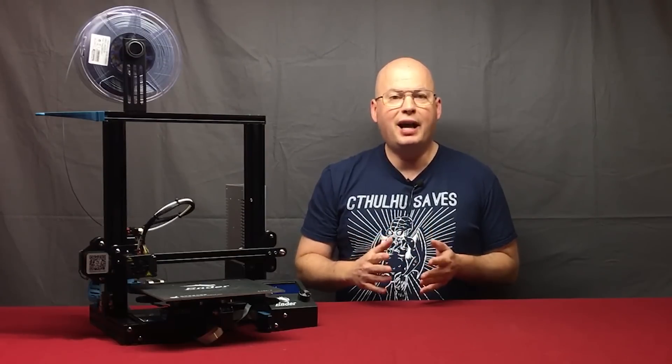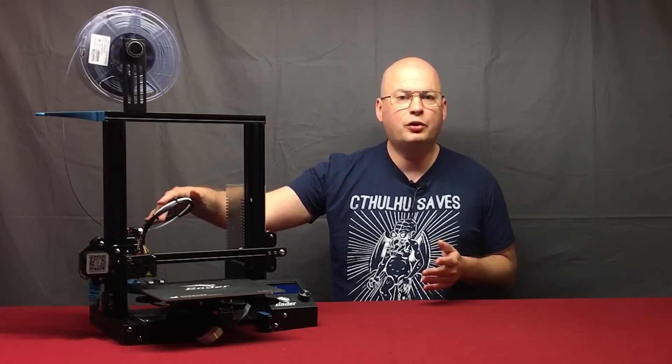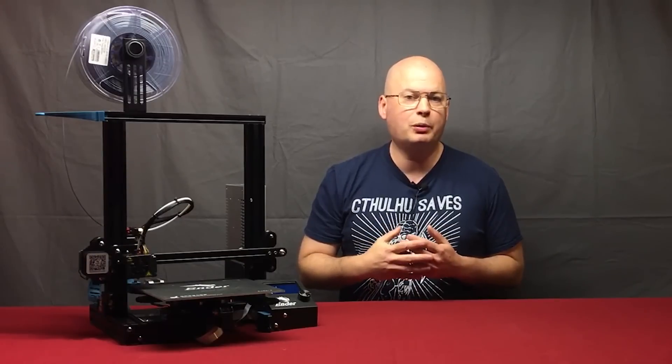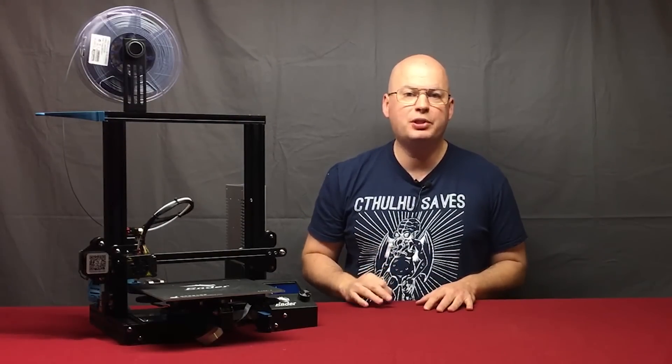In addition to that, I'm going to show you how to change out the Bowden tube and the insulation on the Ender 3 — the insulation around the heater block — and replace it with something a little more effective. As always, everything I talk about in these videos is linked in the description.